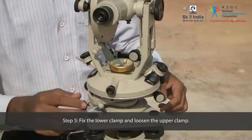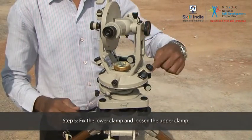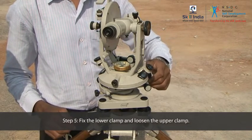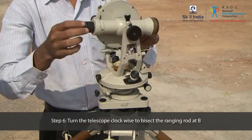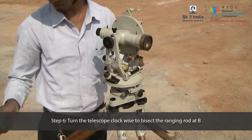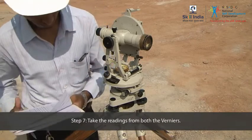Fix the lower clamp and loosen the upper clamp. Turn the telescope clockwise to bisect the ranging rod at B with the help of an upper tangent screw. Take the readings from both verniers.